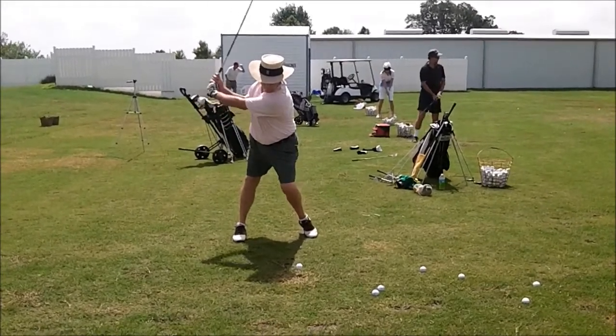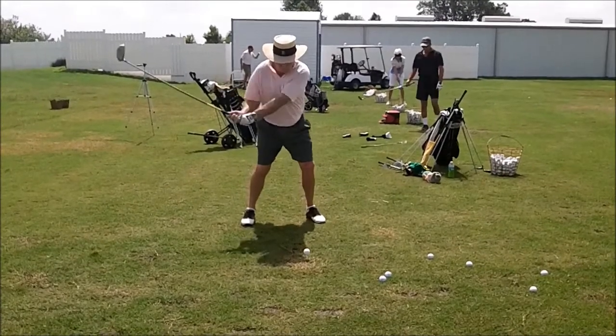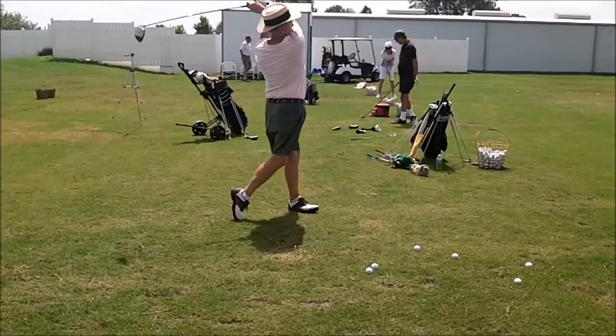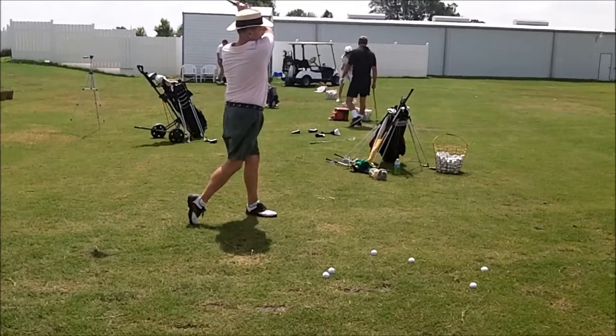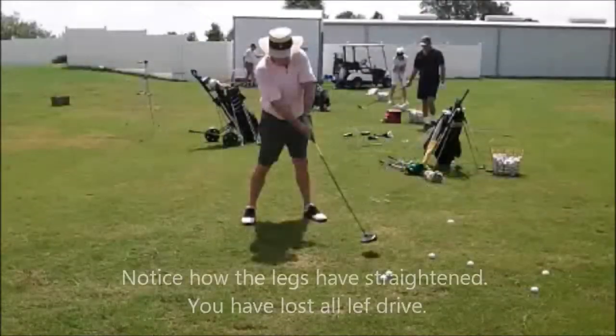Good stable rotation, solid platform. Great drive into the front side, but you straighten your knees up — see that? Both knees went dead straight on it. Good finish, but see where they are? Kind of locked up.